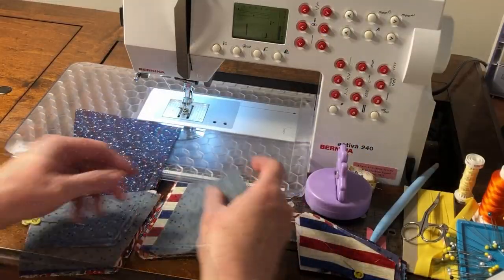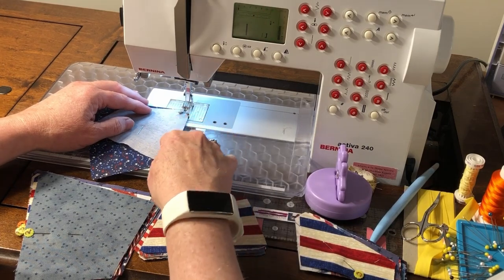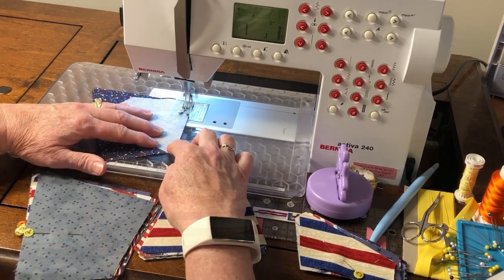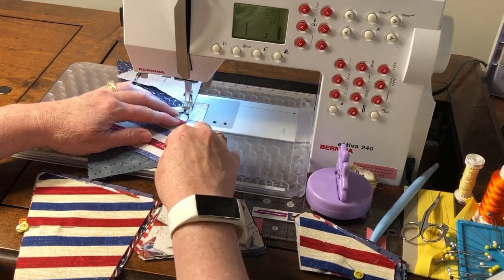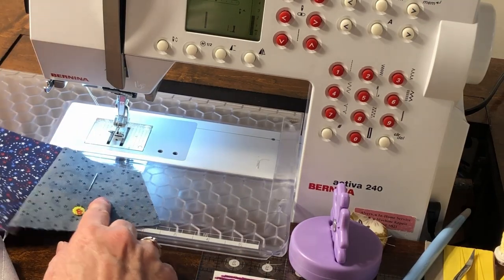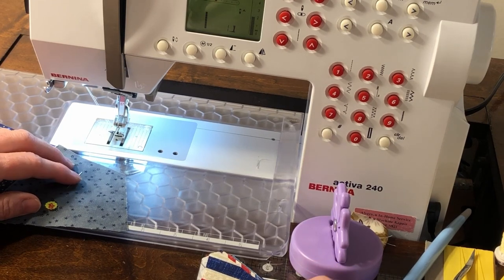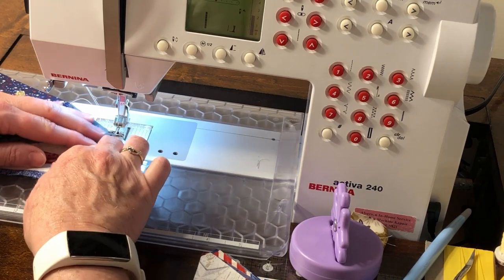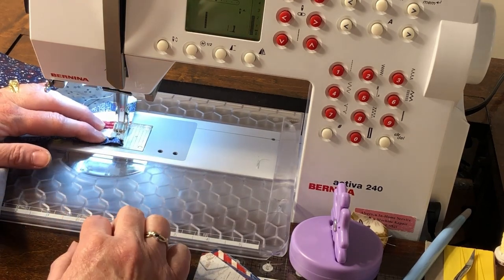Starting with A and B, sew them together matching the edges and the corners. I'm using my quarter-inch foot and sewing a quarter-inch seam allowance. I have a straight stitch and white thread in both the top and the bottom. Chain piece all of the A, B units together. Next, go back to the beginning of your chain where you have the A, B pins and sew C to the other side of B, matching the corners and sides again. You can leave the chain connected together or cut it apart — if you separate them, be sure to stack them in the correct number order.